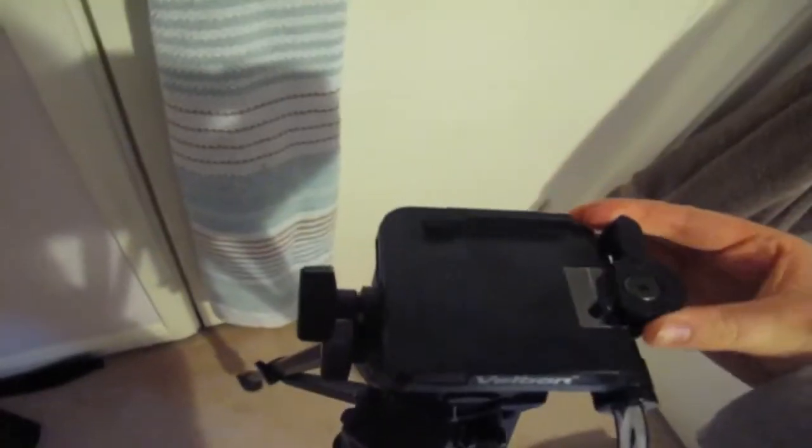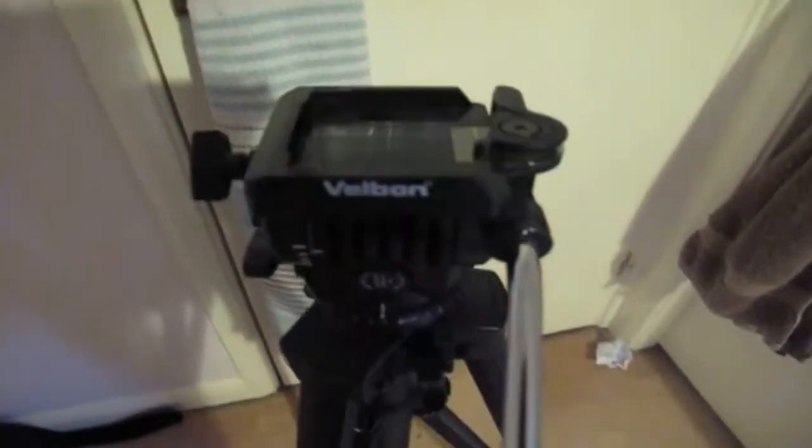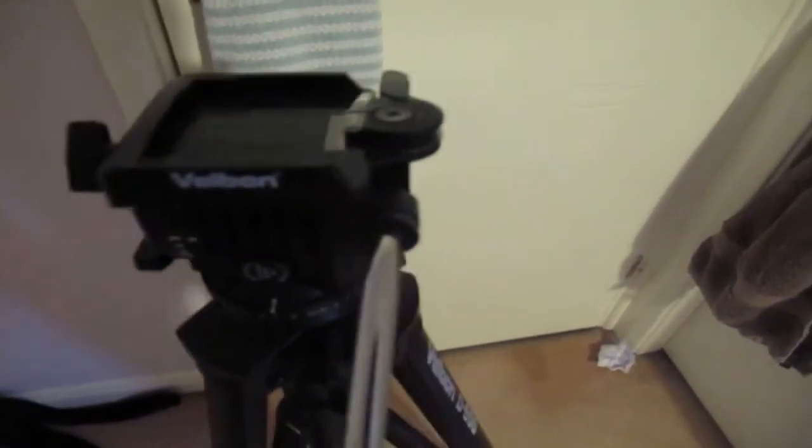It has a really easy bit on the top where you just slide the camera in and then pull this around to lock it. It's really easy to use and has a really good range of flexibility for filming at different angles.